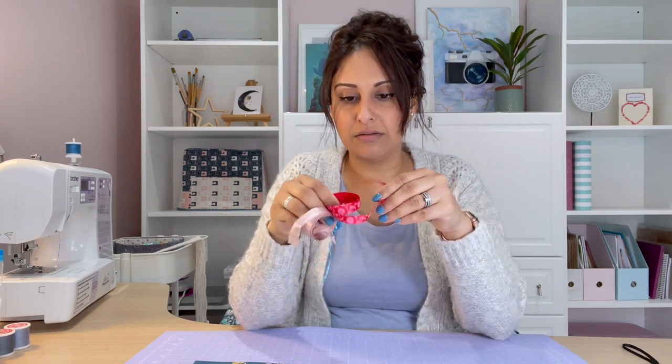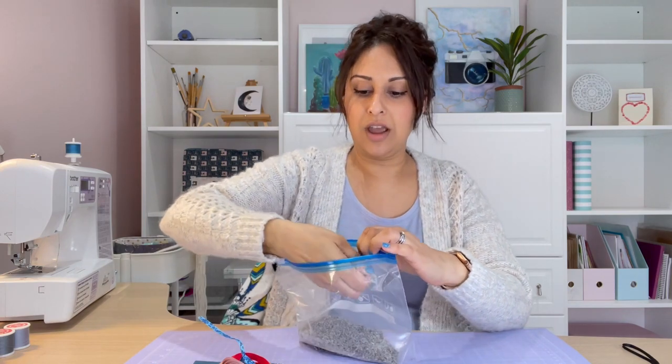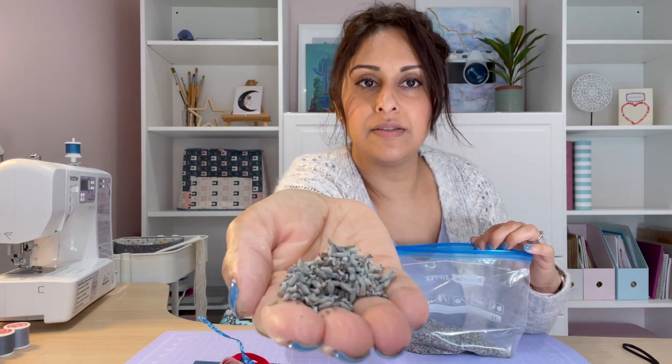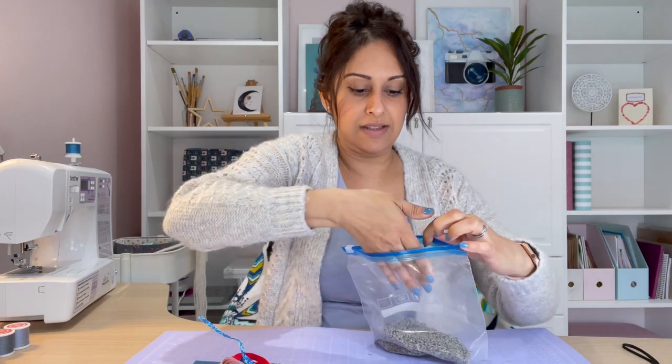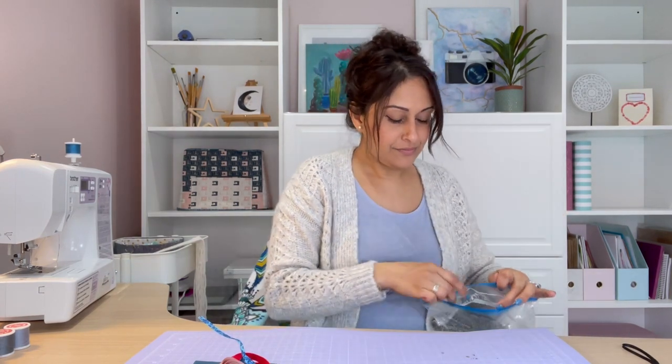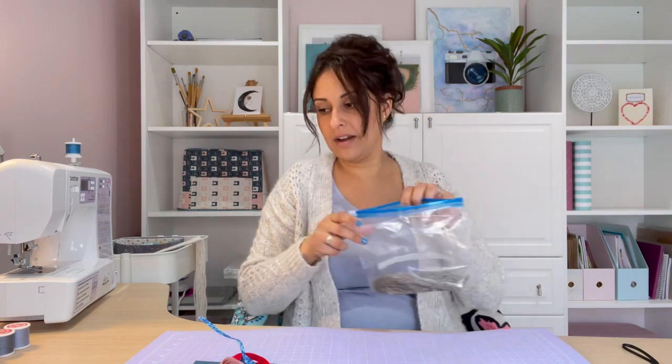I've also got a couple of ribbons because I might put a little tag on some of them so you can hang them from hangers or in the airing cupboard — little places where you might want to add a bit of scent or use them as a dehumidifier. The other ingredient we're obviously going to need is some dried herbs. A favourite is lavender — here's some dried lavender seeds, it smells gorgeous.